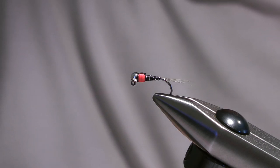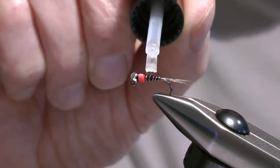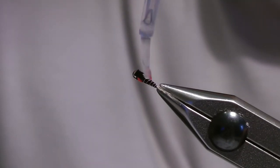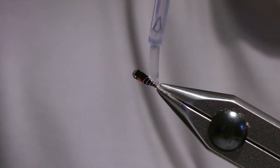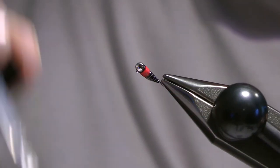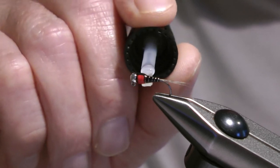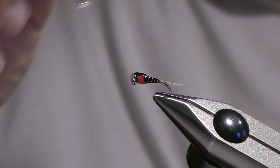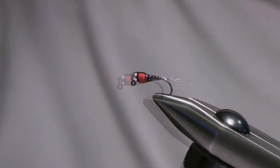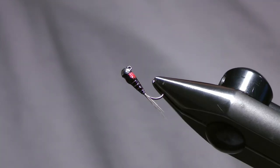I guess I'm a bit old-fashioned when you think of all the UV resins on the market now, but I still use Sally Hansen Hard As Nails. So I'll give it a coat of Hard As Nails varnish now and then I'll allow that to soak in and harden before I go on to give it another two or three coats, allowing plenty of time between coats for each one to dry. This is the finished fly — with three or four coats of varnish it should now have a relatively smooth hard finish to it.